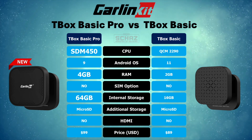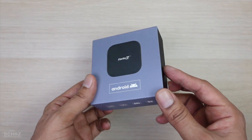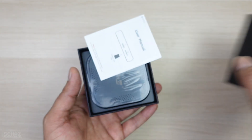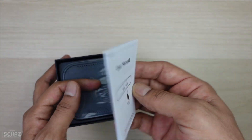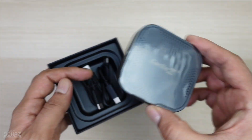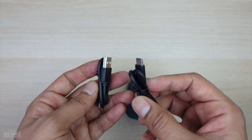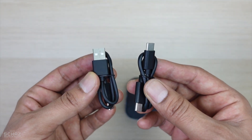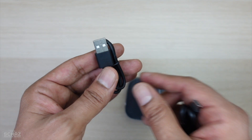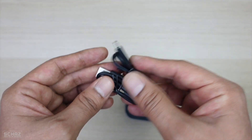Before we start testing, let's do a quick unboxing to check out the contents. It comes in a standard box — most CarLinkit devices come in this standard packaging. Inside you get a detailed user manual to help you connect the device with your car and phone. You also get two cables: one type-C to type-C and one type-A to type-C, depending on what USB slot your car has.